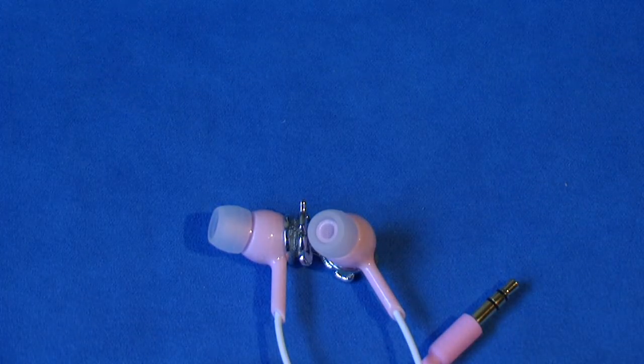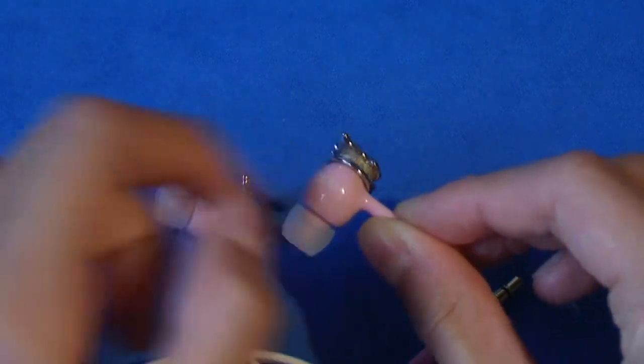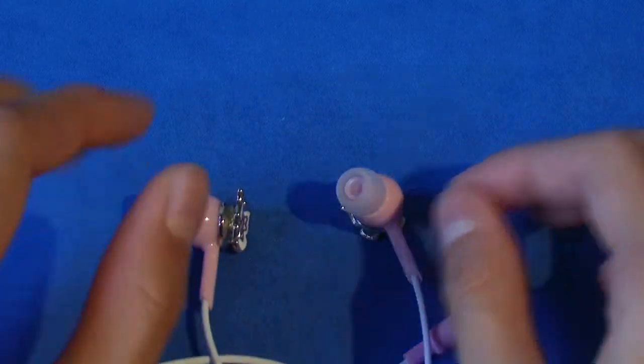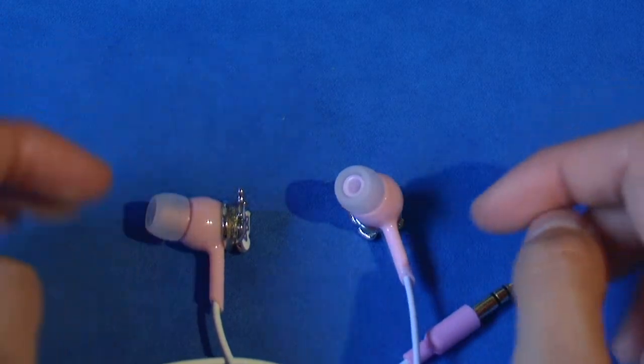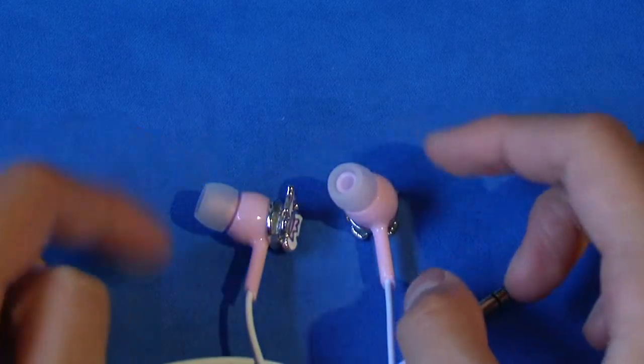The second pro is the sound. The sound is absolutely amazing due to the G-Bass technology in the drivers. It has a very nice deep rich bass along with nice high notes and clear, crisp sound, so I definitely recommend it for sound and style.